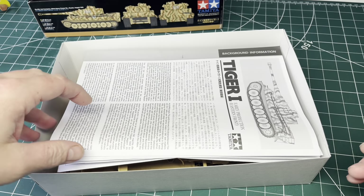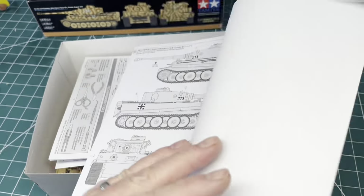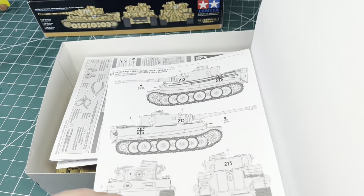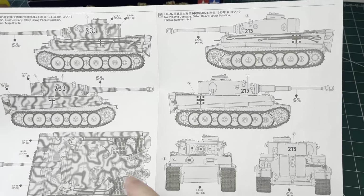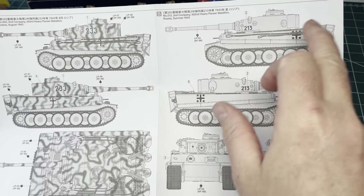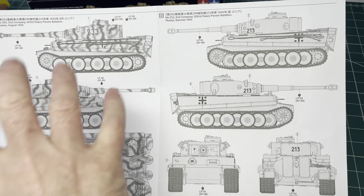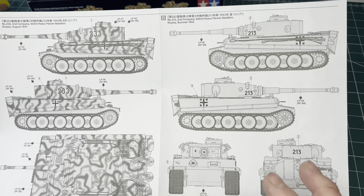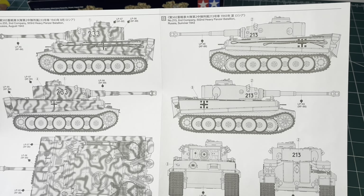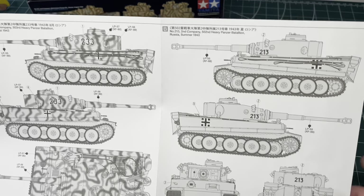I've already taken the parts out of the plastic packets — rattling around with plastic packets is the most annoying thing on a video. We've got two colour schemes: the standard all-yellow, or yellow with green and brown. I'm going to go with the yellow, green and brown, and I'll show you how to do the camouflage. I'm going to try and build it as quickly and as simply as possible using a minimum number of materials to see what effect we can get on this little kit.